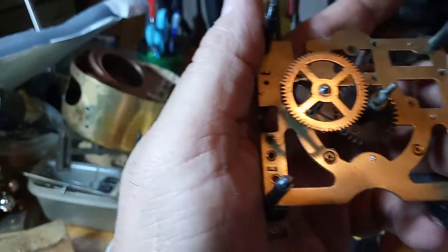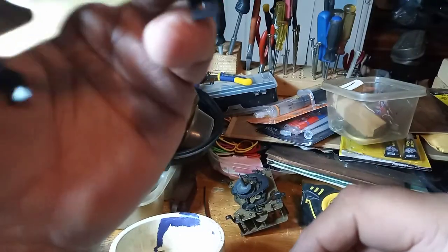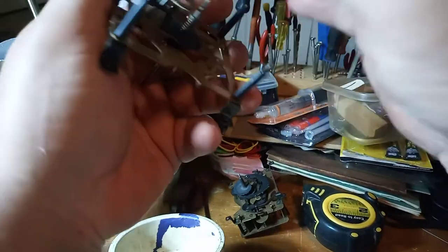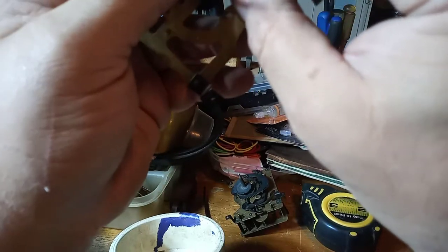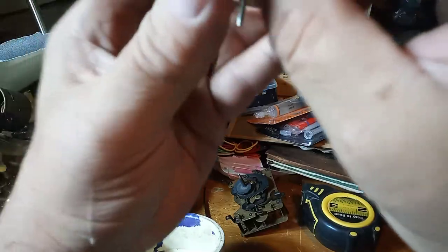It's got a bunch of oil on it. Whoever oiled this thing last used way too much oil. It only takes a minute drop of oil to oil these clocks.